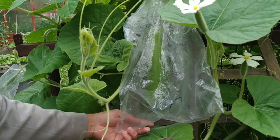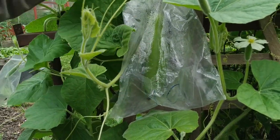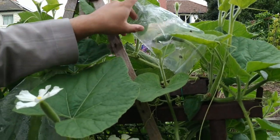Now this is just a recycled plastic bag that would have just ended up in the bin, so we can just use those bags again. And same with this — we've got another one tied up there.